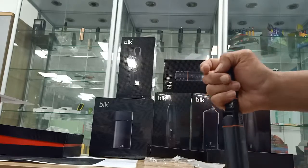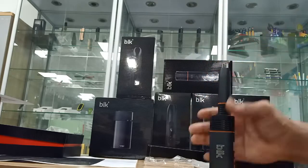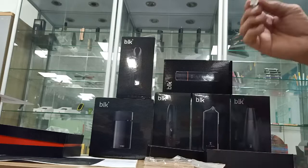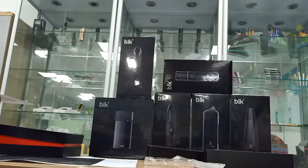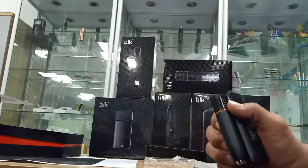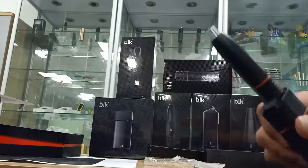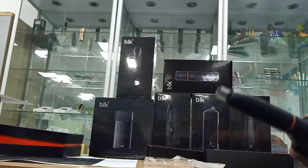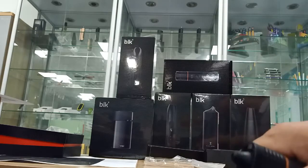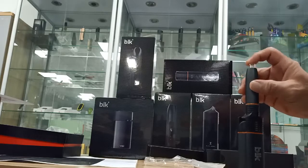Spend more time enjoying your vaping and less time cleaning, because it is easy to clean — just take it out. It can also help you release stress. If you feel stressed you can squeeze it like this to release stress. Don't worry, it will not be destroyed. Very nice.